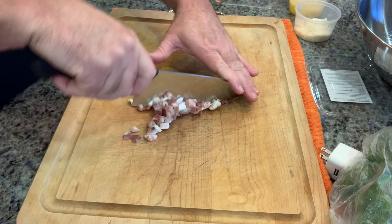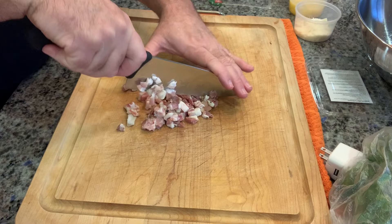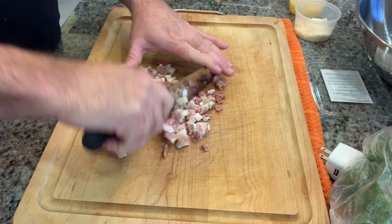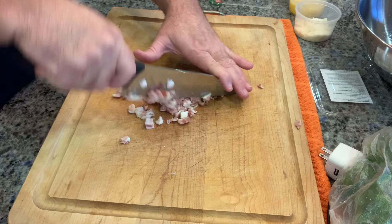Next, you're going to take some pancetta — I've got about three ounces. You can find this at your local grocery store; I found a little tub of it. Pancetta is just pork belly, salt-cured, just without a smoke flavor to it, so it's not smoky like some bacons are — just fatty, porky goodness. What we want to do is chop this up into smaller pieces. If you can find sliced pancetta, take about six slices, cut them into little pieces, and chop away.